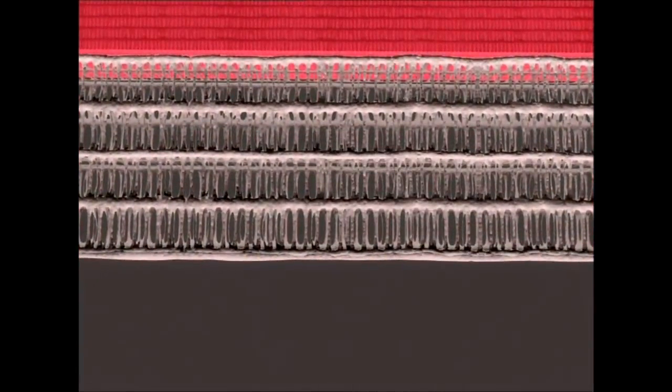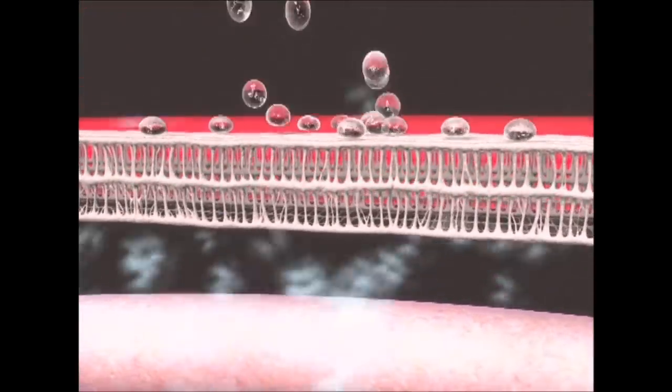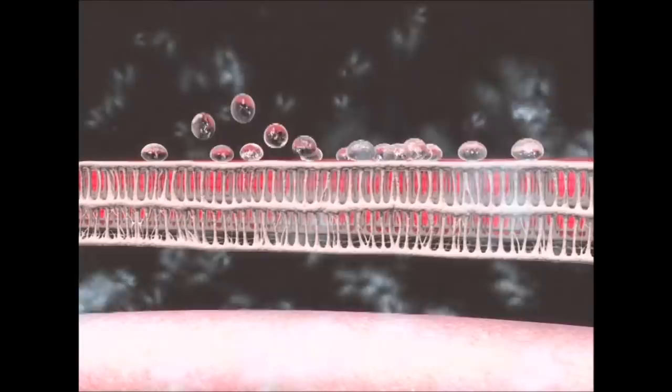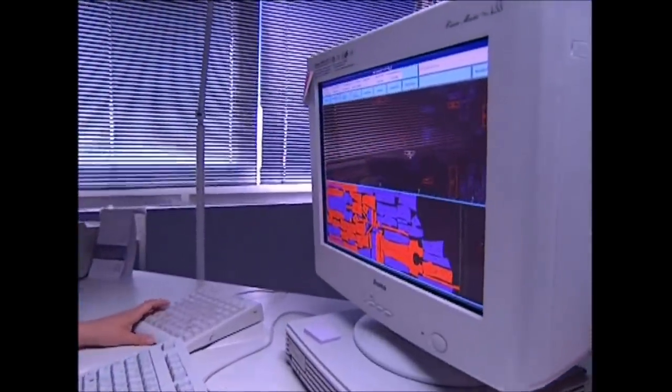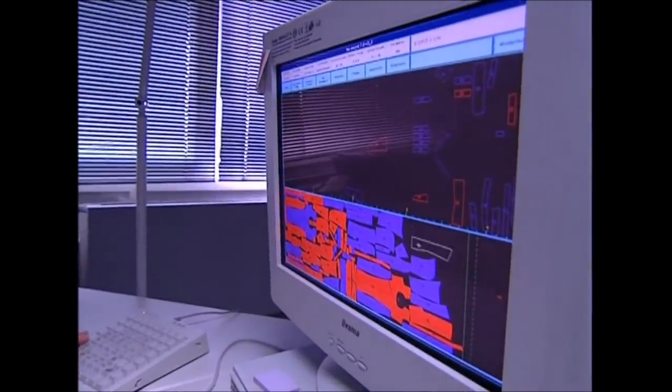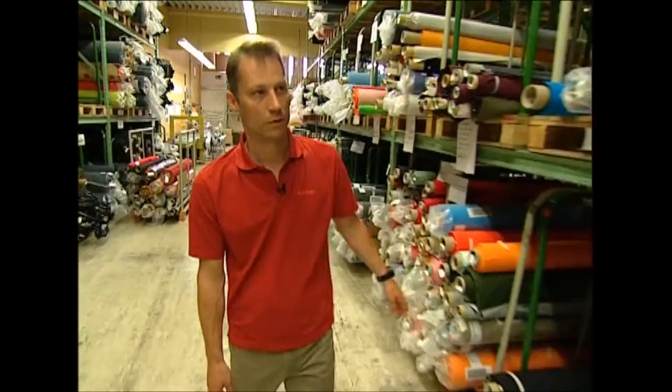This membrane has over 1.4 billion pores per square centimeter. They're too small for rain to come in, but large enough to let steam or sweat vapors out. The first step is fashion — a designer creates a template from which to cut the cloth. This software helps cut the material as efficiently as possible to avoid waste. Whilst the designer is drawing up the plans for the new jacket, her assistant is down in the warehouse selecting the right shade of material for the outer layer.